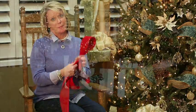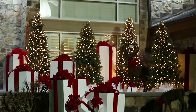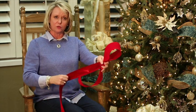Hi, my name is Jackie and I'm the general manager of the Greystone Lodge in Gatlinburg, Tennessee, but I'm also the official bow maker. The best way to make a bow is to take some great wired ribbon. This is a number 40 red wire, and you just start turning loops.